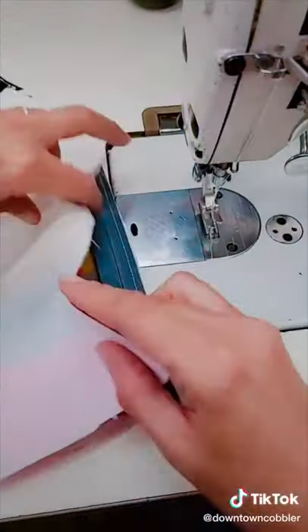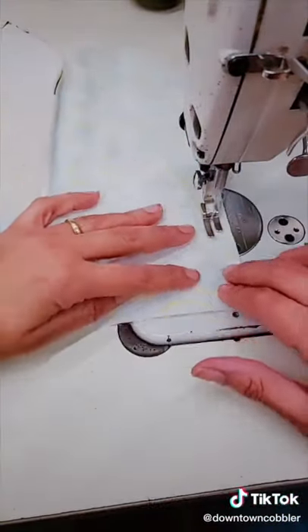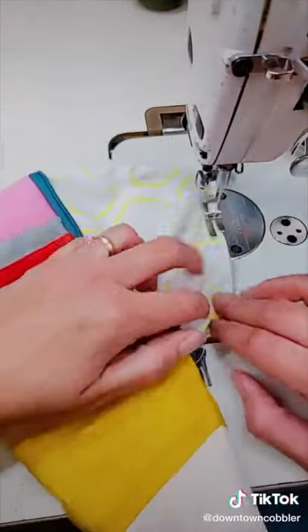Now I'm sewing on the zipper. I'm also going to sew my lining together and the last step is to just close everything up. Flip it inside out and look at that guys!